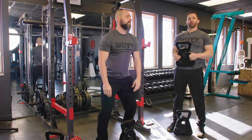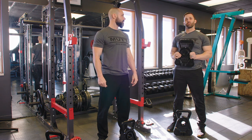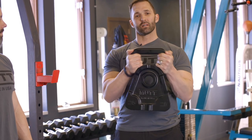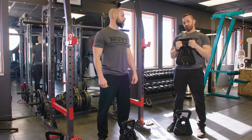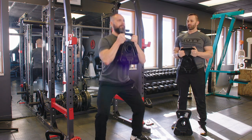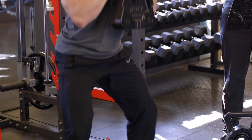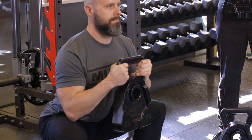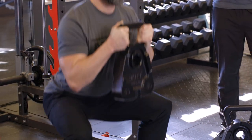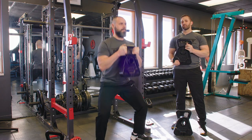The first exercise we're going to perform is the Cowbell Goblet Squat. Andy's going to use the 50-pound cowbell for this exercise. To perform this exercise, you hold the cowbell up by the horns, like you'd use a kettlebell. Andy's going to perform seven reps.